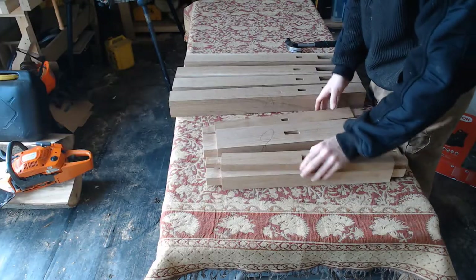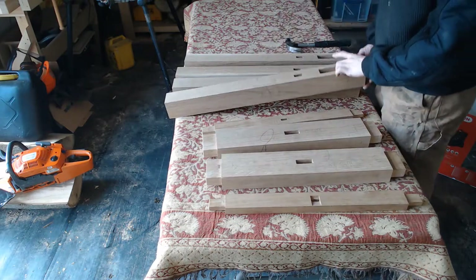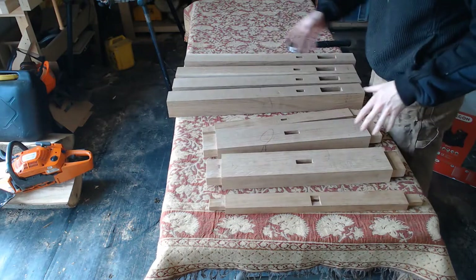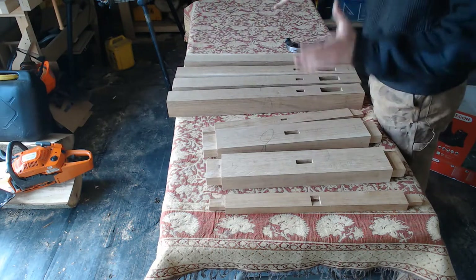Last time I fitted the tenons into the legs — tenons of the stretchers — and now I'll be making the top stretchers to make the assembly rigid.